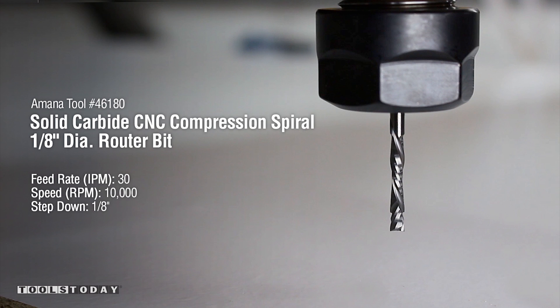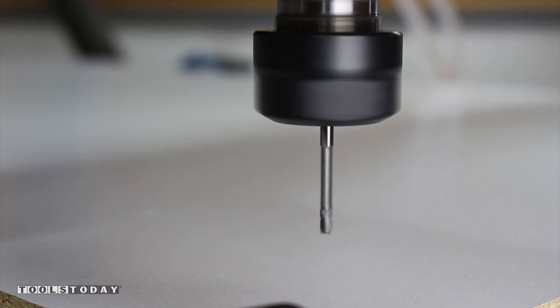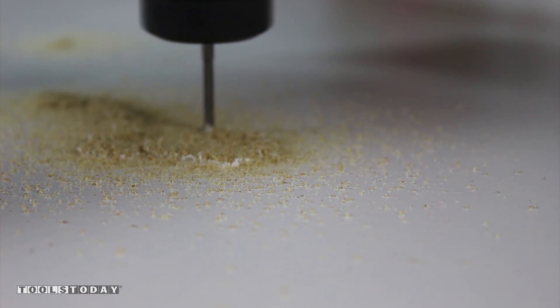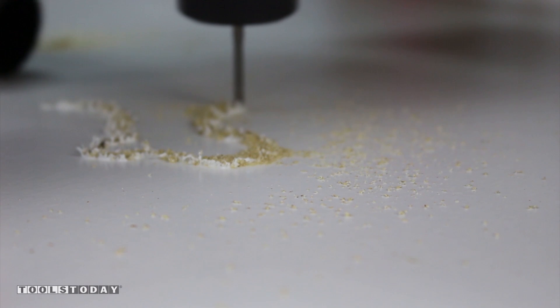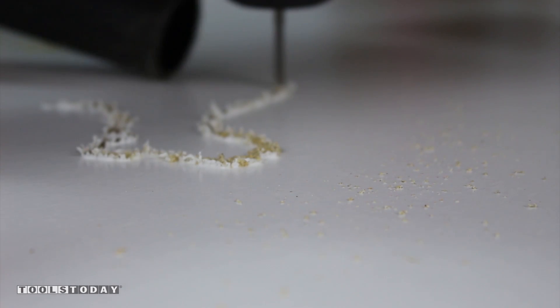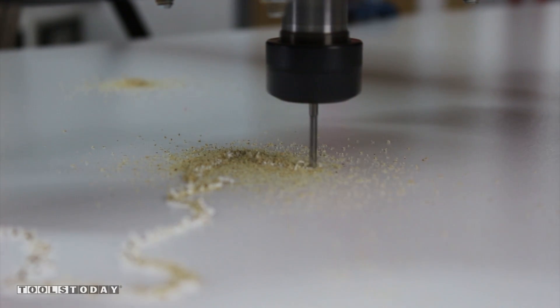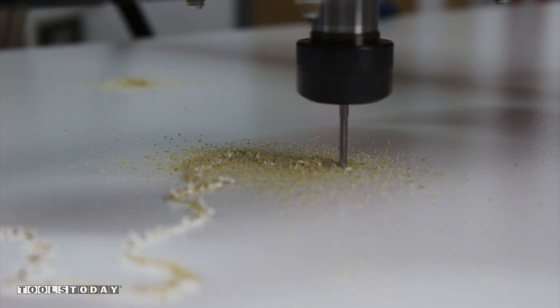Amana Tool number 46180 with a feed rate of 30 inches per minute and 10,000 RPMs. I cut a profile of the USA with a quarter inch larger offset to ensure the puzzle pieces would fit with a little wiggle room.